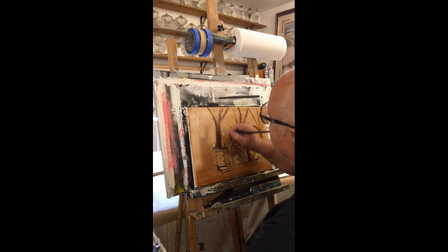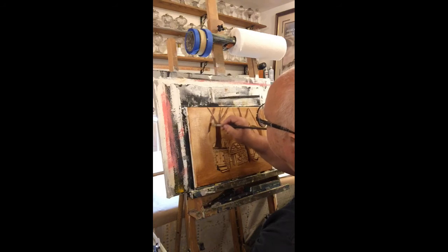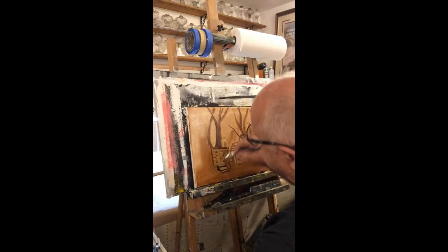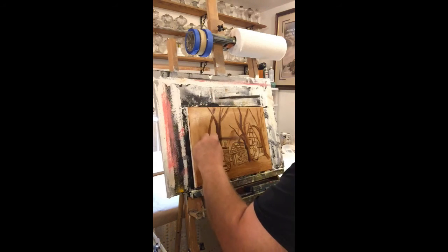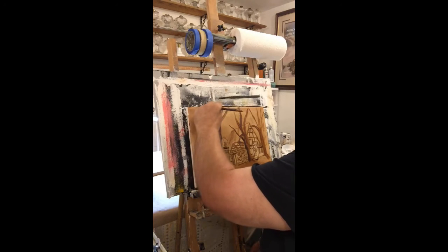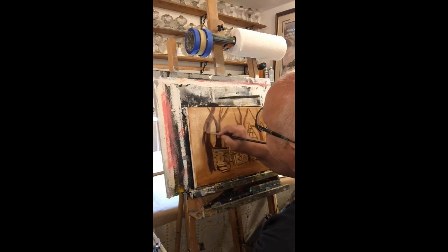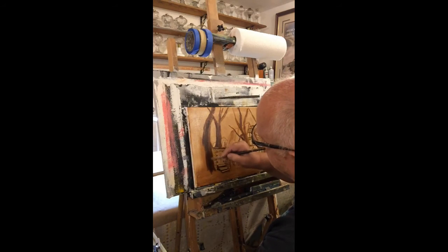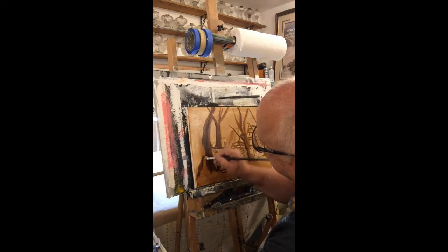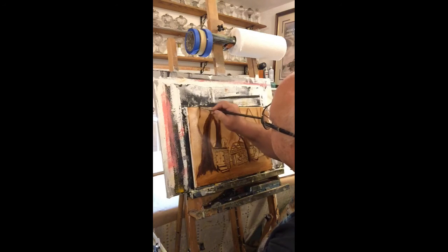If you guys have any questions about this technique, just put them up there and I'll be glad to answer them. It's using burnt umber - this technique is called Brunet, B-R-U-N-E-I. Big old tree right here. Lots of places to add branches and stuff later. We don't have to do all the branches in the underpainting if we don't want. You can see how slick the canvas is because this paint is just flowing right onto it.